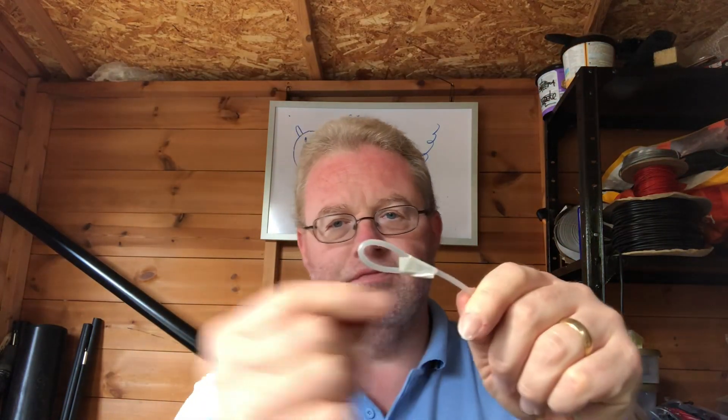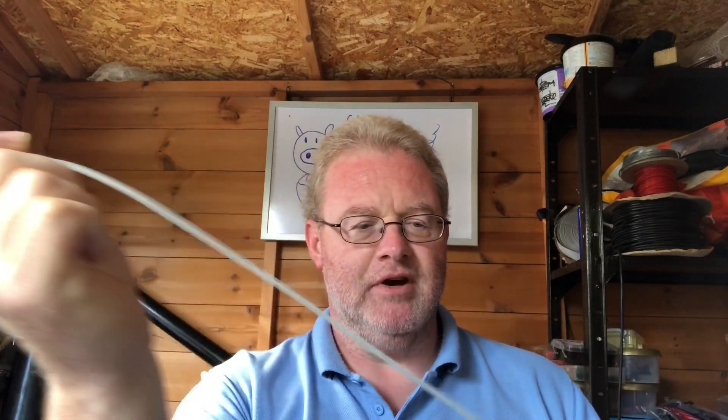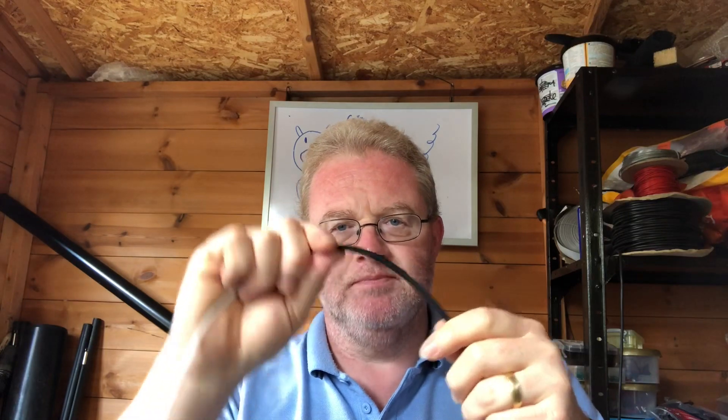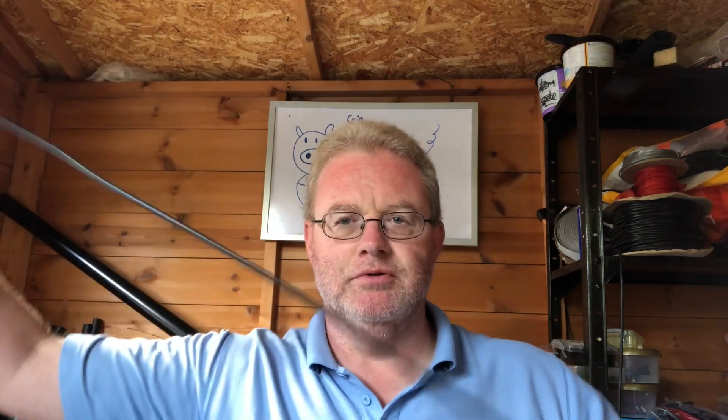Just like the two meter version I made a couple of weeks ago, this is a highly portable antenna using the same design. As you can see, this is RG-58 coax with the outer jacket and the inner braid stripped away. Extended to the full length — without the loop — I've stripped away 99 centimeters. Then you have the completely intact coax all the way from there down to the choke.